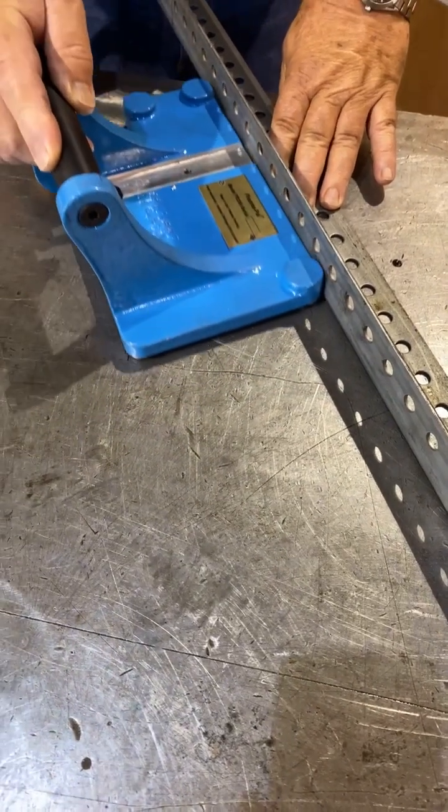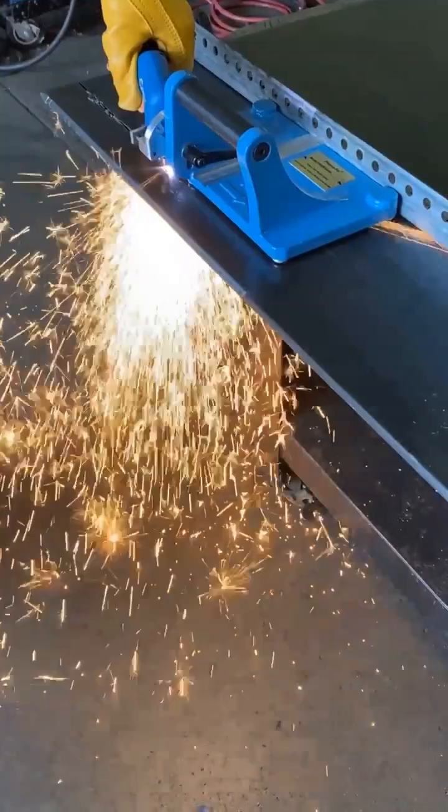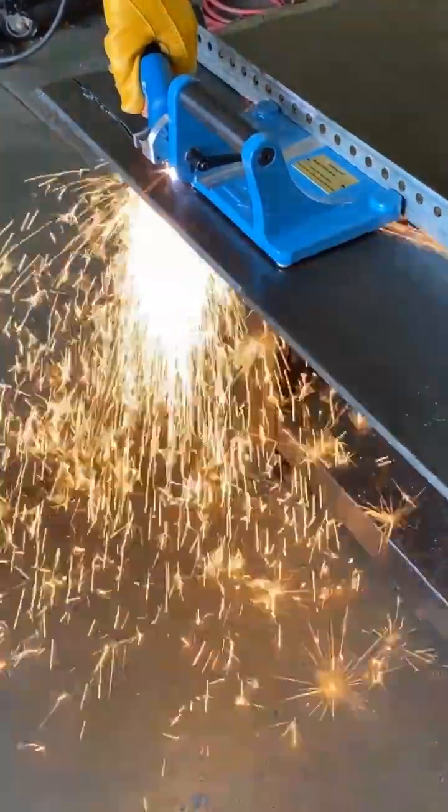Our new PlasmaPal bevel cutting guide, the PB200, is patent pending and proudly made in the USA, right here in Michigan.